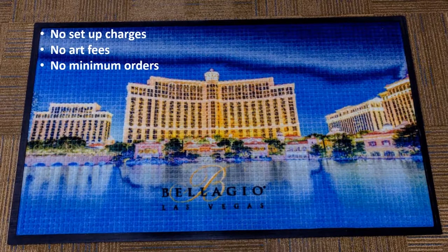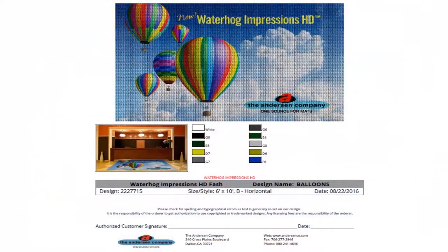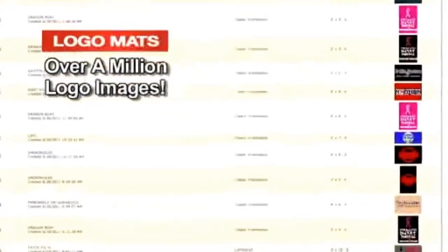art fees, and no minimums. You can buy one matte if you choose. We can use your artwork to create a free custom design proof in 24 hours or less, or you can select a design from our online database that contains over a million logo images.